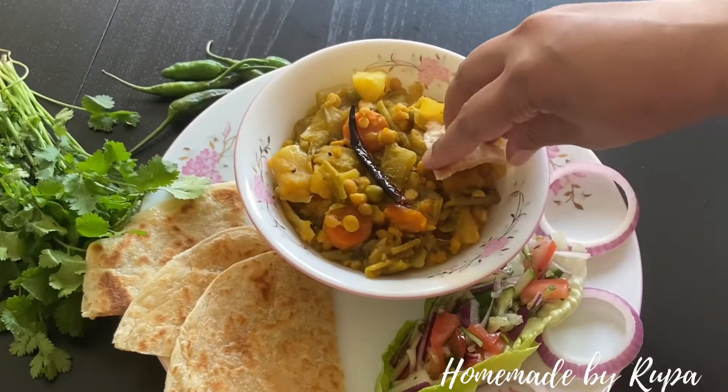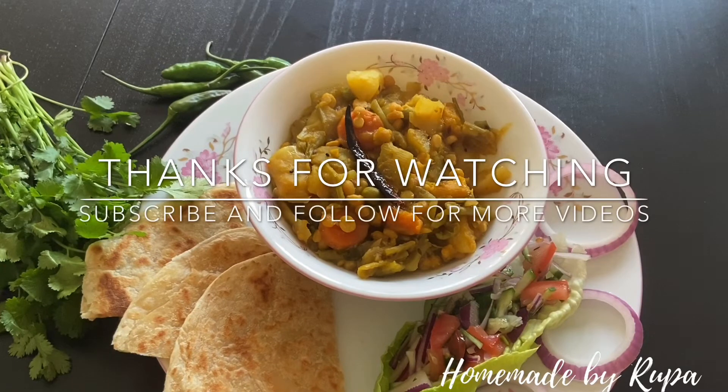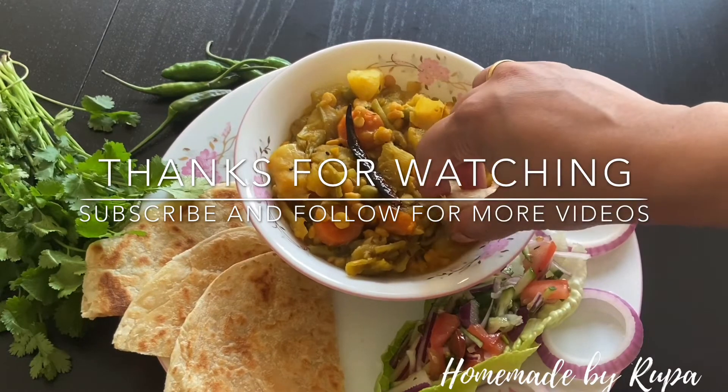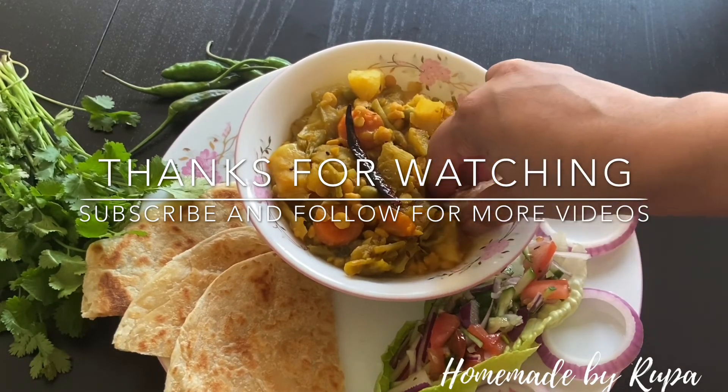I am going to make the recipe for this recipe, so I will give you a like and share it with friends and family. Subscribe to our channel and press the bell icon. That's it. Thank you for watching and see you next time. Shabhai bhalo dhakben. Alla hafiz.